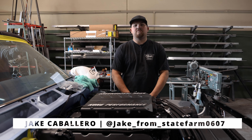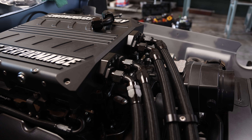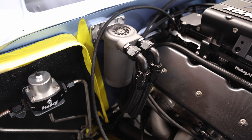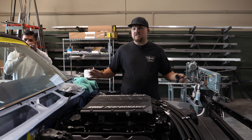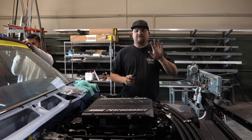Hey guys, it's Jake from Old Anvil Speed Shop. In today's video we're going to show you how we install aluminum hoses and fittings from Phoenix on our 62 Impala project that's going to SEMA in like five days.